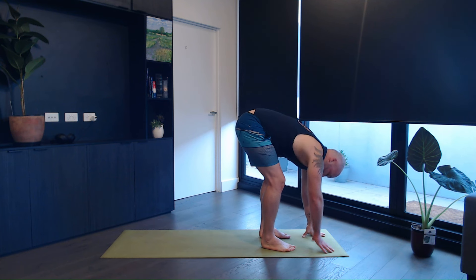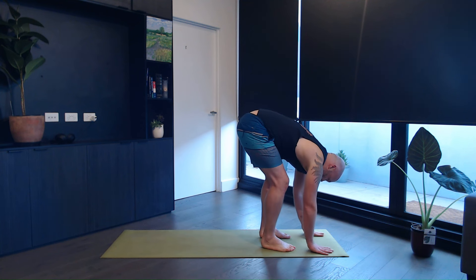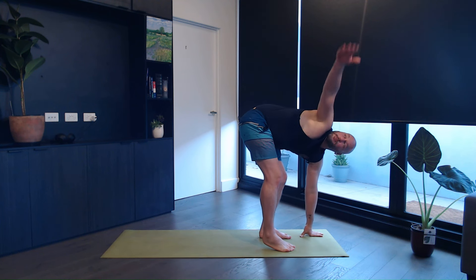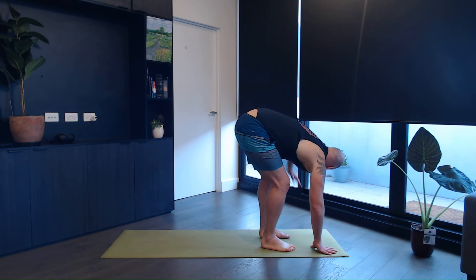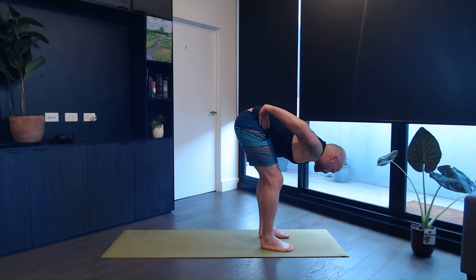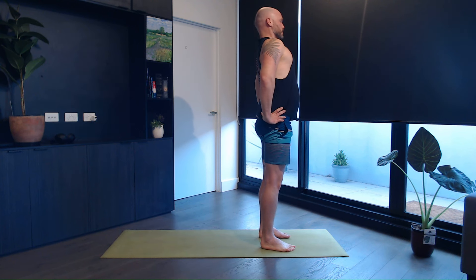Connect your breath to the movement. Inhale, right up. Exhale, right down. Inhale, left. Exhale, down. Inhale, right up. Exhale, down. Left one last time — inhale, and exhale, left comes down. Hands on your hips, on the next inhale come all the way up. Exhale here. Feet together.